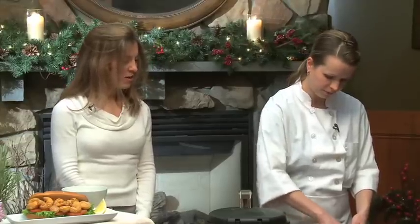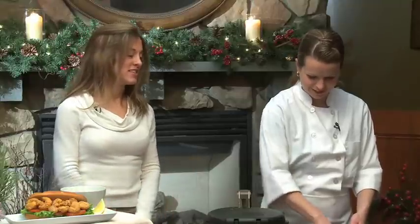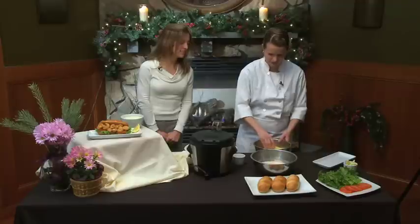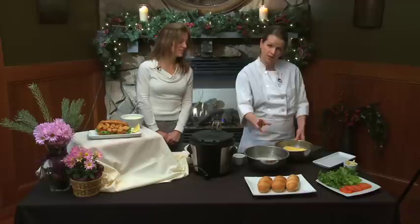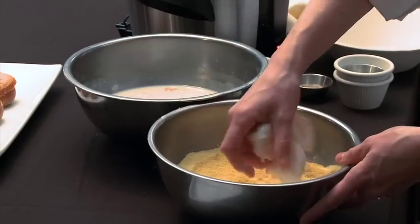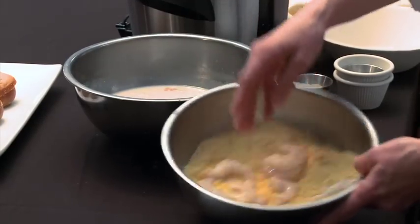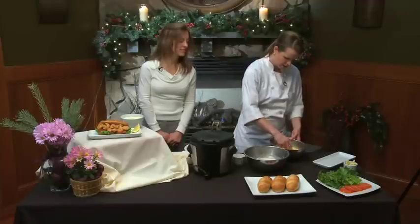A pinch goes a long way with cayenne, so just be gentle with that. I'll just mix that up a little. I've had some accidents with cayenne where you put in a spoonful and it's inedible — you'll regret that later. So then we're going to take the shrimp that we've had soaking in the buttermilk and hot sauce, and toss it into the cornmeal. Get those shrimp nice and dredged in there.